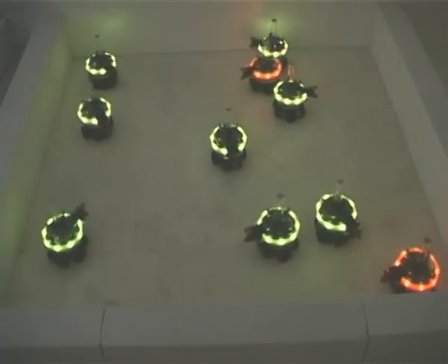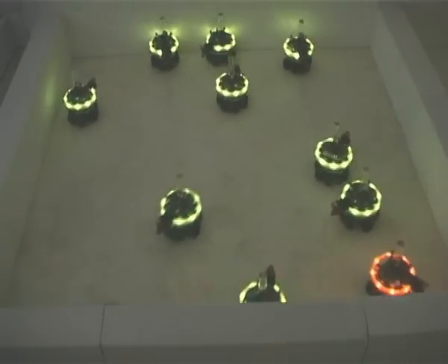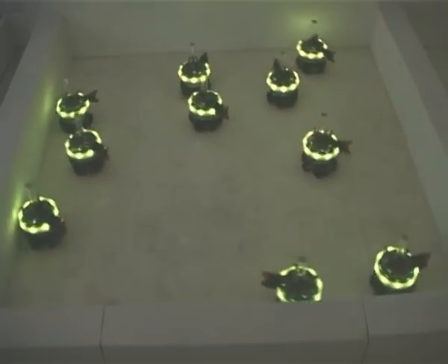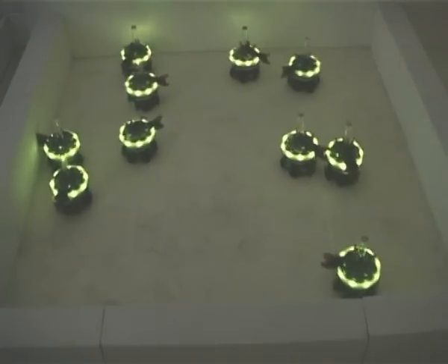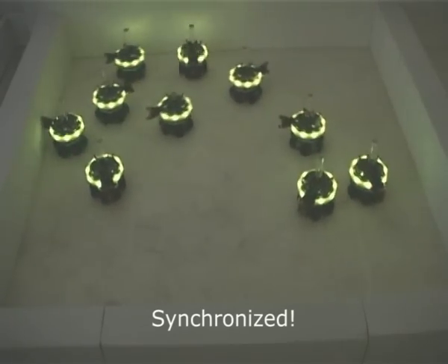This means that the synchronization mechanism we have seen only works in local regions of the arena. The robots manage to synchronize even though they cannot all see each other. Global synchronization emerges from local visual interactions.